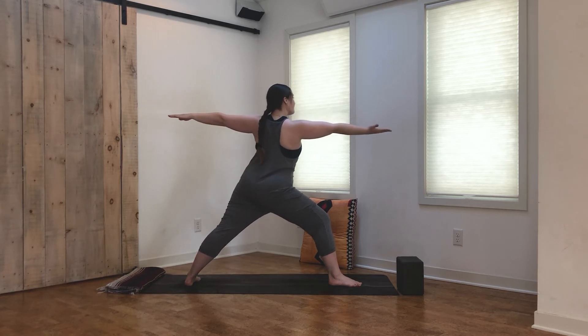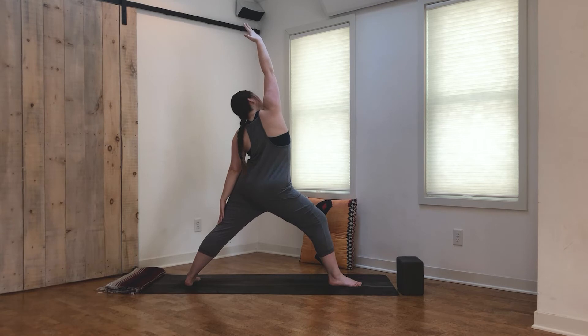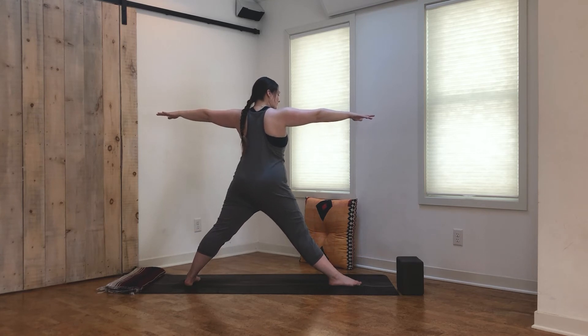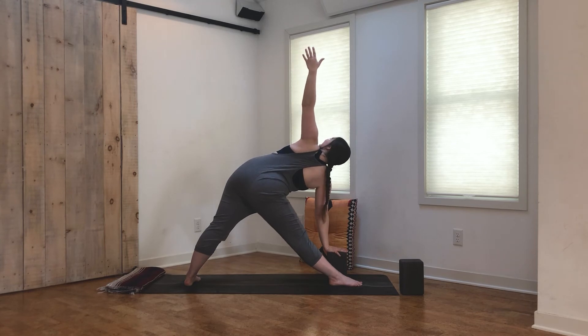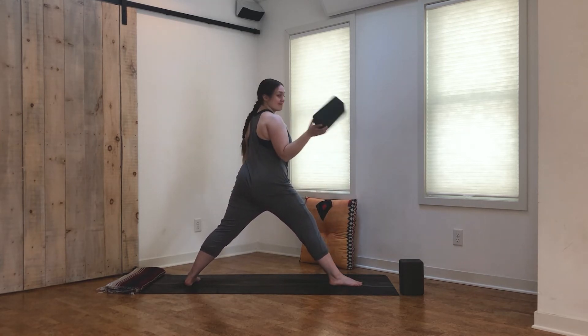Take an inhale, reach forward, flip the front palm. Exhale, bring it up and back — reverse warrior. Big inhale. Exhale, back to warrior two. From here, straighten out the front leg and reach all the way forward. Once you can't reach any more, right hand comes down to maybe a block, maybe the shin, maybe the ground. Left arm is reaching up, head is looking up — this is our triangle pose. Feeling nice and lifted through those top fingertips. Take an inhale and exhale.